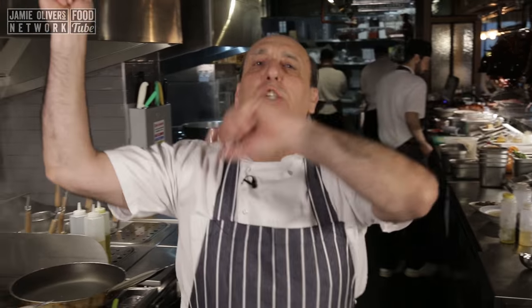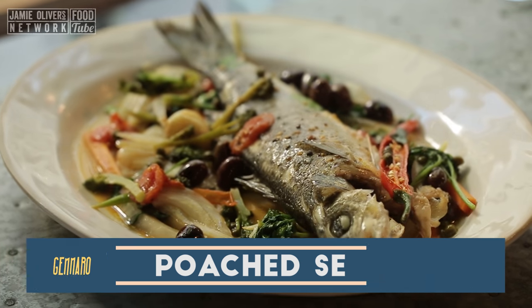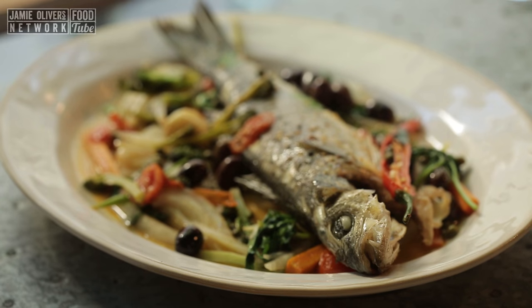Hi lovely people of YouTube. I'm going to do a sea bass in crazy water. I used to make this particular dish when I was on the Amalfi Coast. So simple.